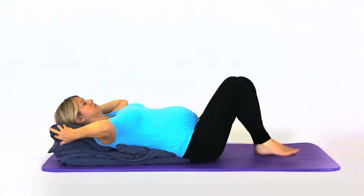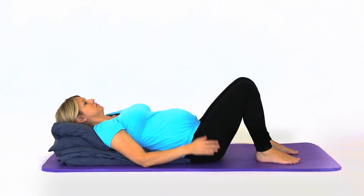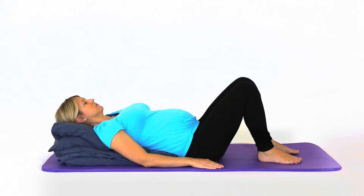Adjust your lower back and pelvis in order to find a neutral position. Engage your lower abdominal muscles at 30% of your maximum contraction, along with a 30% lifting engagement of your pelvic floor muscles.